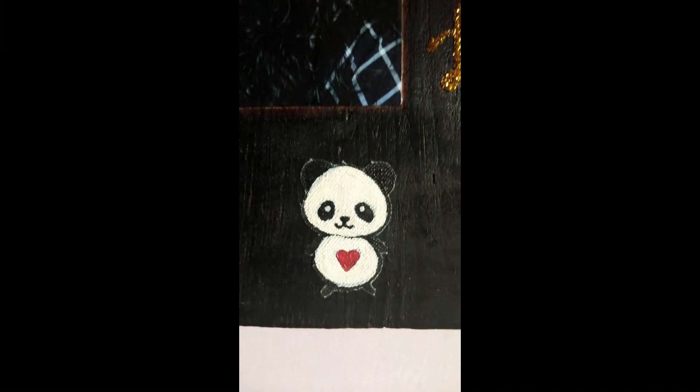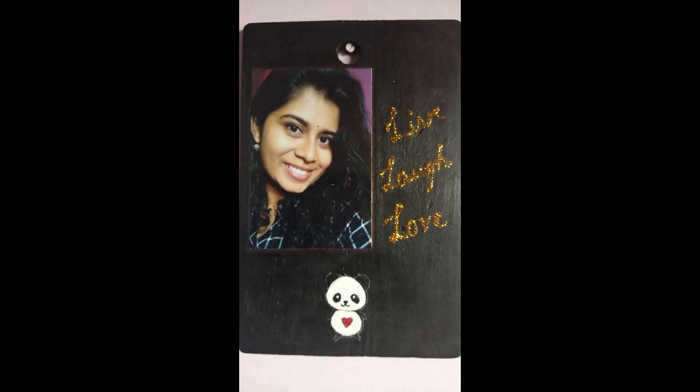I hope you loved watching. Create your DIY and don't forget to tag me. Until next time, love you all. Take care. Thank you for watching.